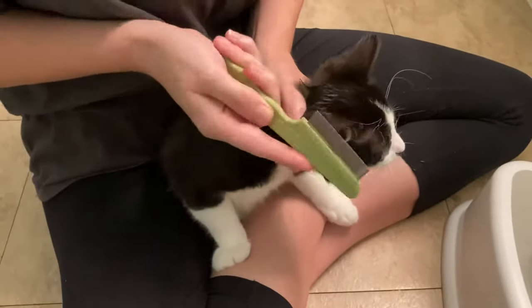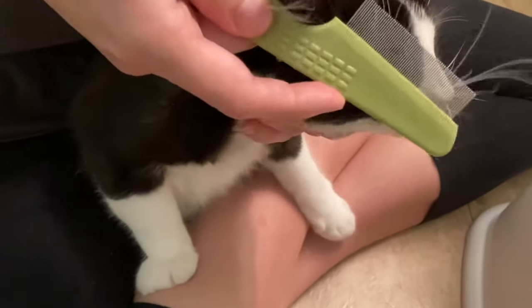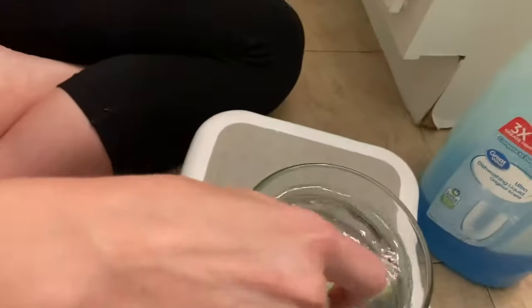Our cat tends to have a lot of fleas up in these tufts of fur on his cheeks. I didn't get anything there at first, but then one came up — you've got to quickly get it in.